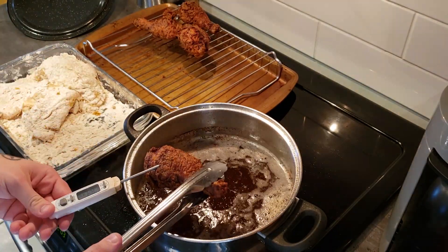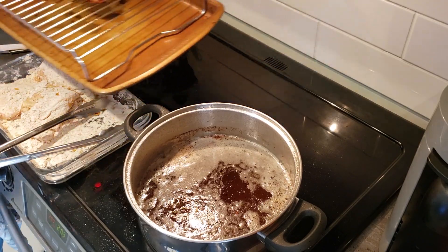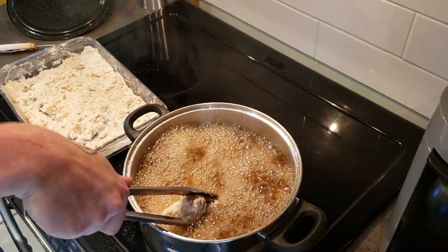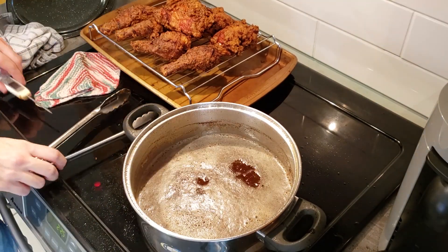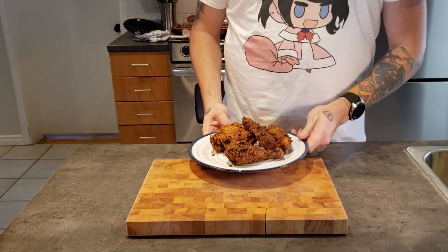To properly cook the chicken, put it in and leave it alone for about six minutes, give it a flip, then take it out after a further six minutes or when the internal temperature reaches 165 degrees for white meat or 175 degrees for dark meat. Place them on a wire rack and into a hot oven until you're completely done frying. Give yourself a little congratulatory thumbs up for all the hard work you've just put in.